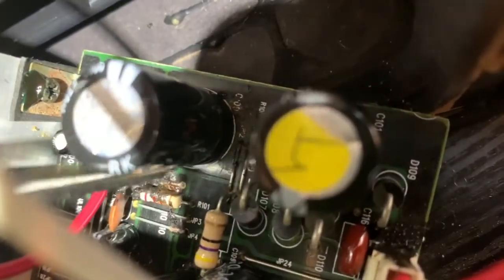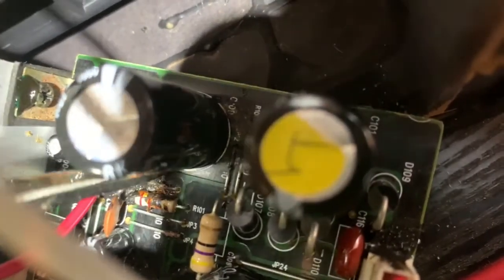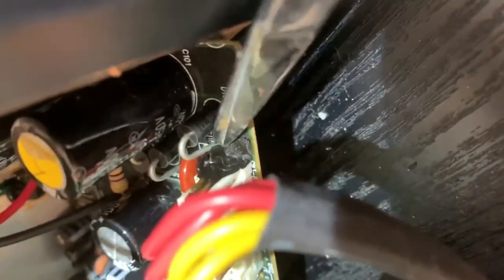Some people in other videos replace the capacitor, but it's just not worth it — there are too many problems going on with this board. Better to just buy a new one.